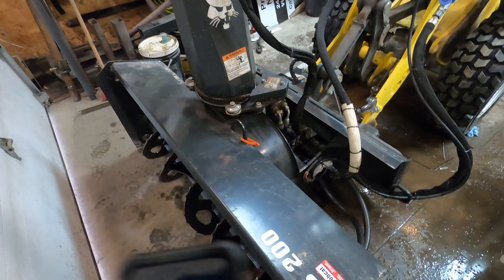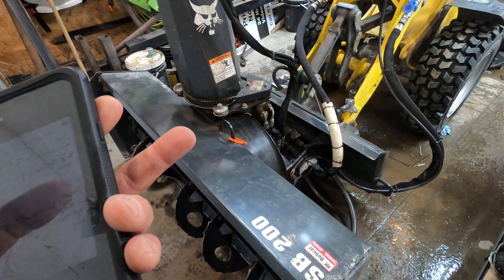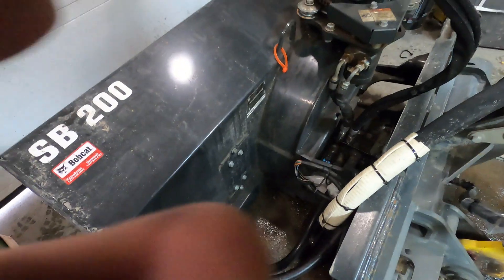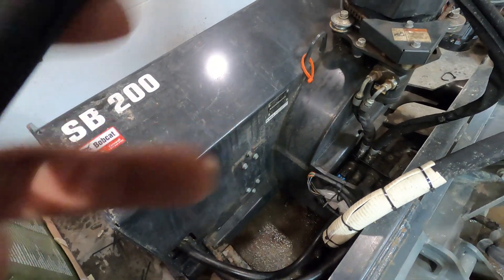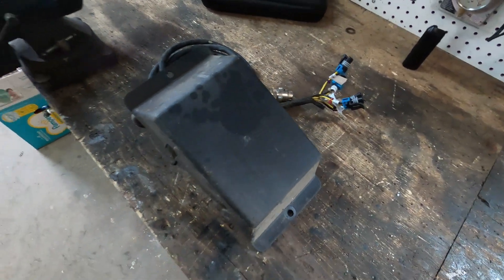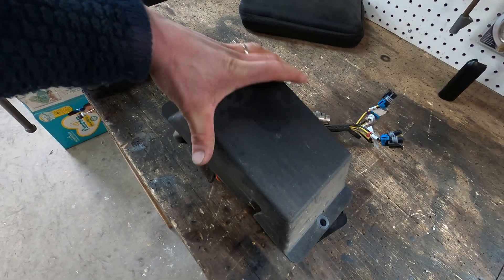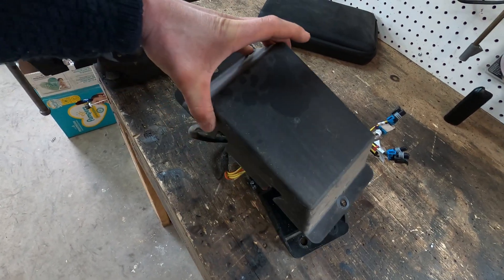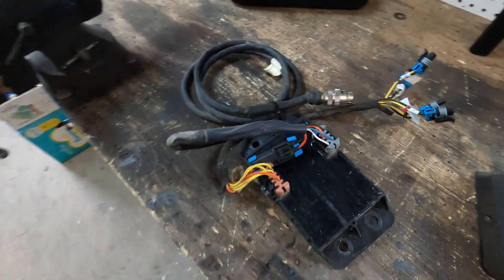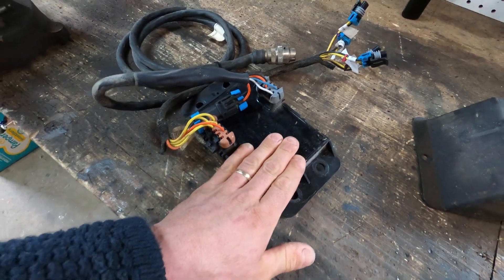As many of you may know, with Bobcat they have this 7-pin system, so all their attachments actually have a little computer. This one would have been bolted right there where those bolts are. Here's that box I'm talking about - this is the cover that goes right on the back of the Bobcat snowblower and any other Bobcat brand attachment with the 7-pin. Take that off and basically this is the little computer decoder type thing.